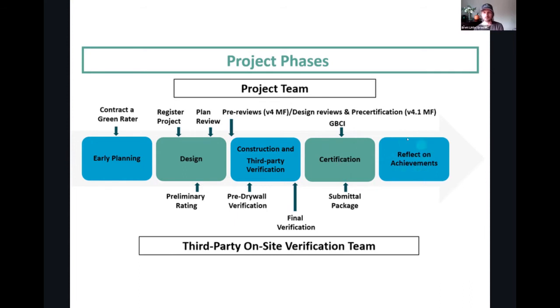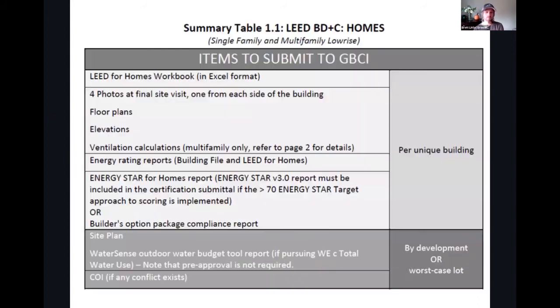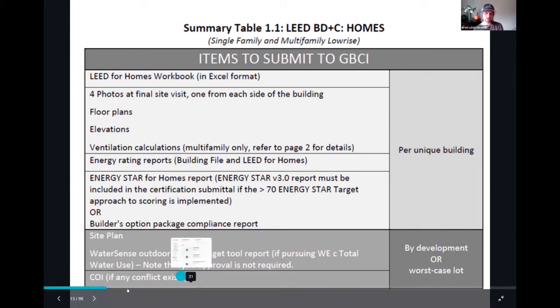Then put together a case study, a reflection, lessons learned, and on to the next one. Here's a snapshot of what is needed on single family homes for submission: an Excel workbook instead of LEED Online, photos of the site, floor plans, elevation, ventilation calculations on multifamily, energy reports, Energy Star reports, site plans especially if you're taking water credits, and conflict of interest disclosures if any may be involved in the project.